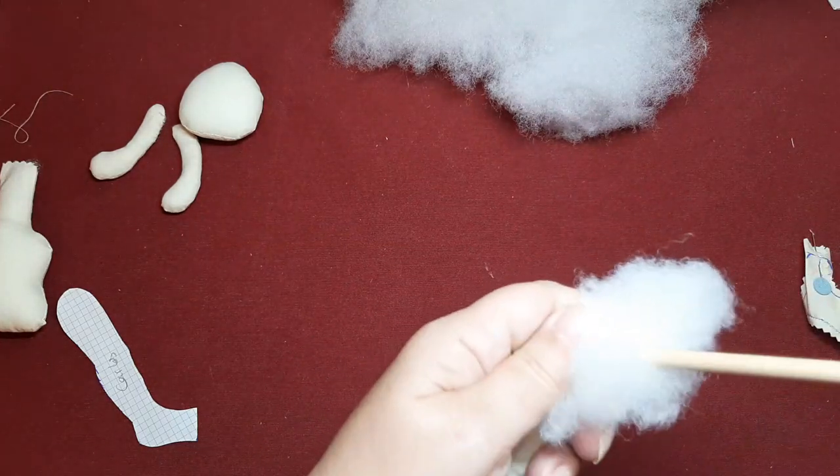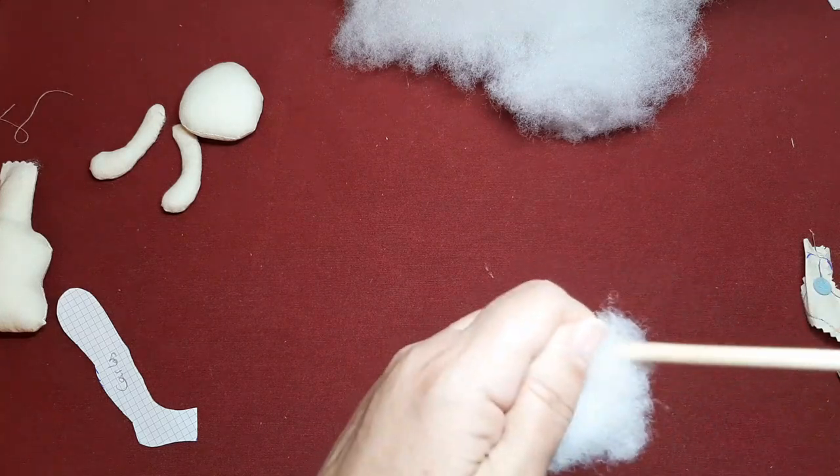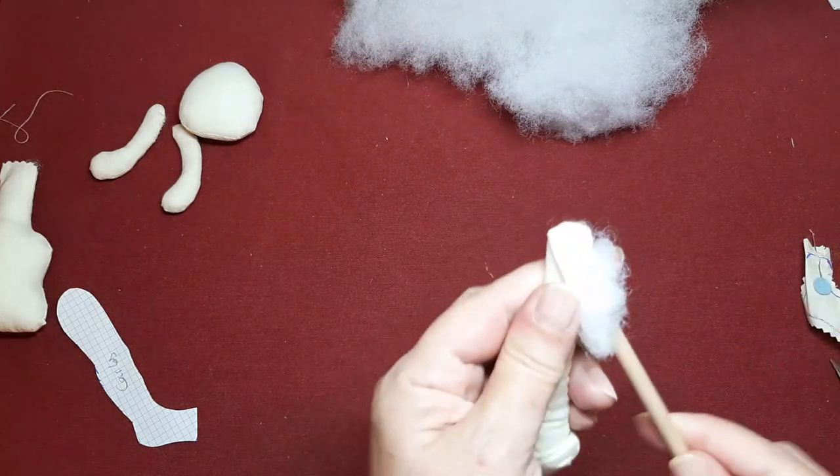Utilizo también, ya sabéis que este rellenador mío es una brocheta, lo único que he hecho ha sido quitarle aquí en el centro un trocito y limarlo para que no me arañe. La verdad es que me va genial. Hay rellenadores muy buenos en el mercado, pero ya sabéis que suelo hacerme mis propias cosillas.